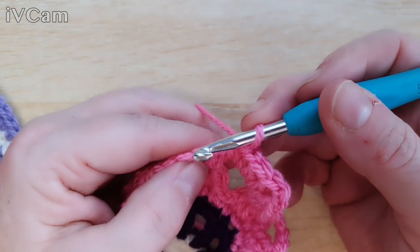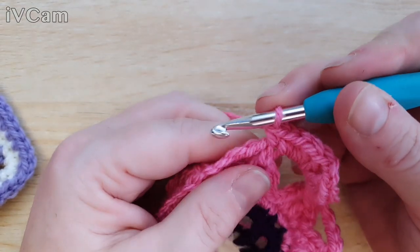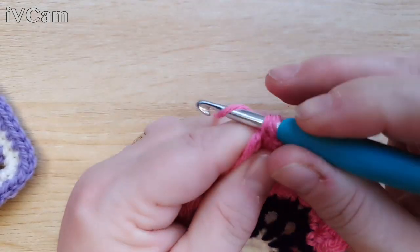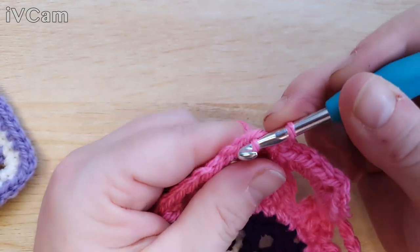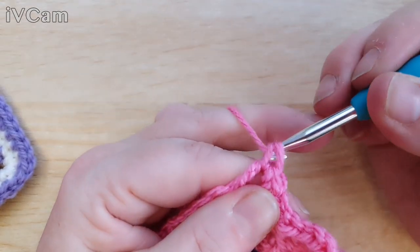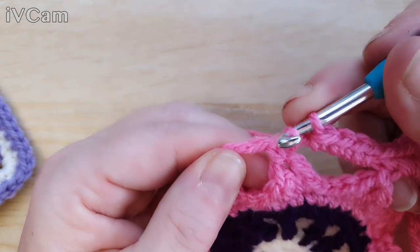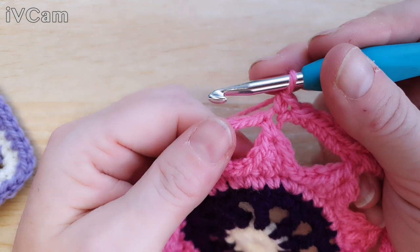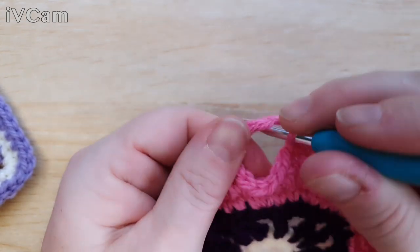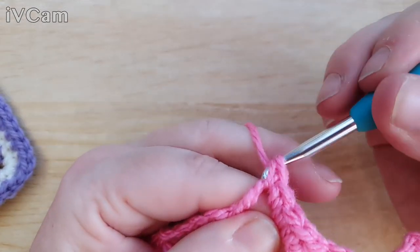One double crochet into the top of the previous double crochet, then four double crochets into the next five-chain space: one, two, three, four. Then one double crochet into the previous double crochet from the previous round, and four more into the next chain space: one, two, three, four. This builds out the sides between the corners.